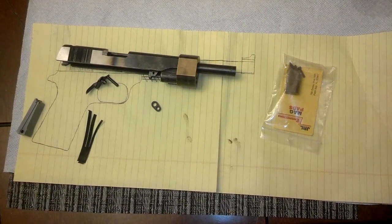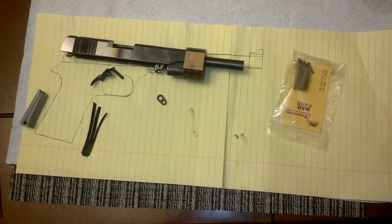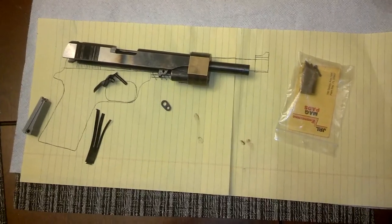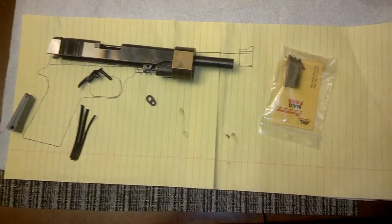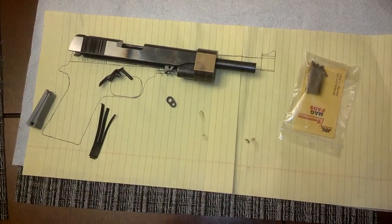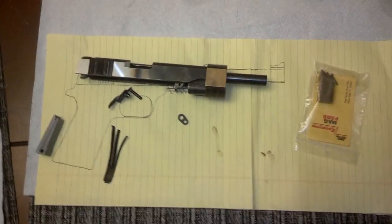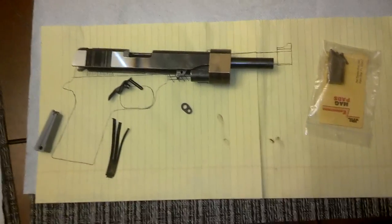Hey guys, Ajax22 here with the Steampunk Projects and I wanted to show you guys where we're at. Mostly been just scrounging parts, haven't had a chance to do any machine work or really dive into these. 90% of this is going to be scrounging and coming up with parts and then doing quite a bit of fab work. But can't really do that until we get all the parts sourced.